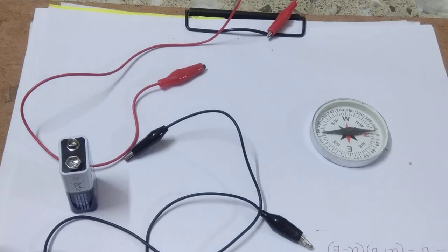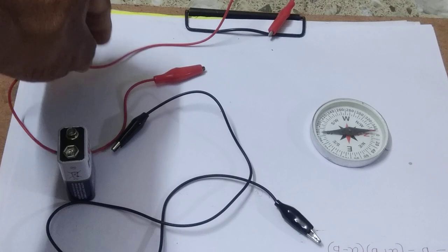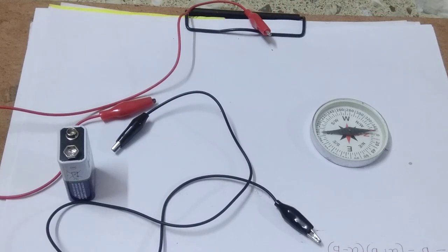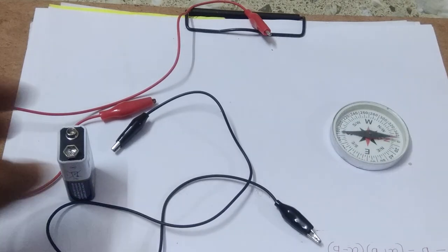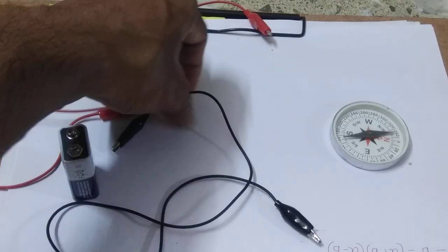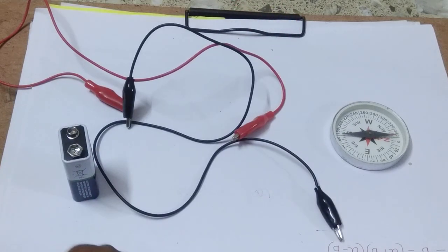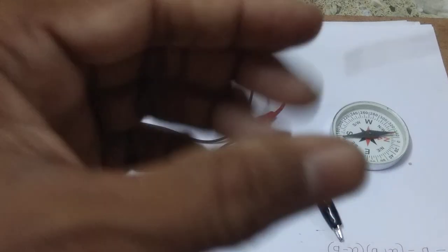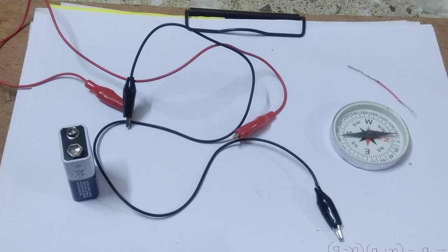Hello everyone, today we shall discuss about Hans Christian Ørsted's experiment. First of all, you see here that this is our magnetic compass. For that experiment we need a magnetic compass, a cell, connecting wires, and a wire.